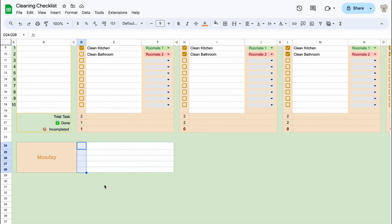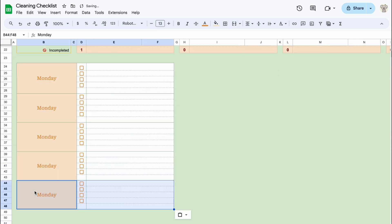For daily tasks, it depends on the number of tasks per day. You can add extra rows for additional tasks.